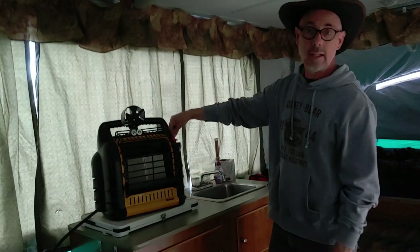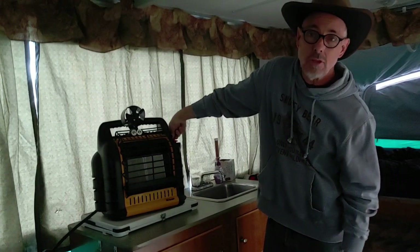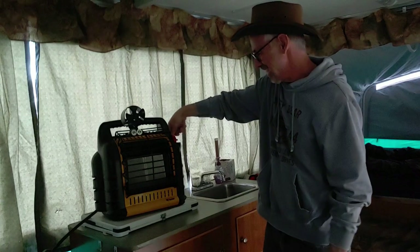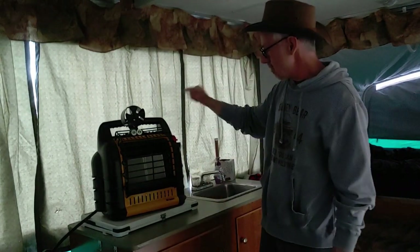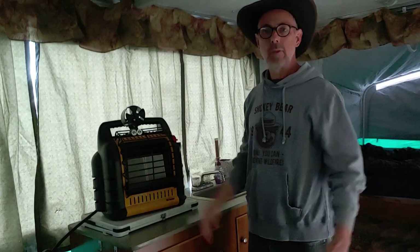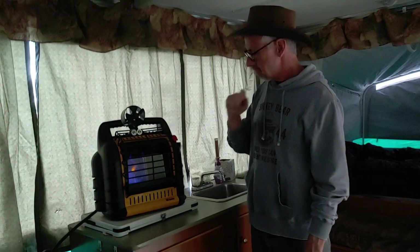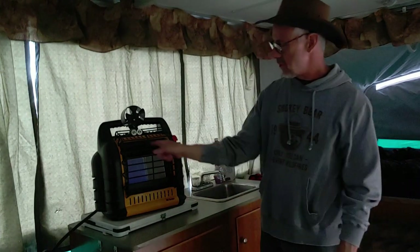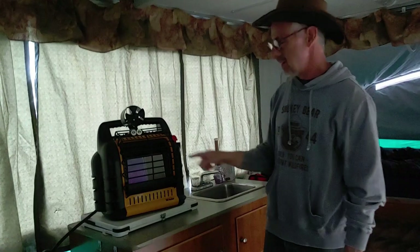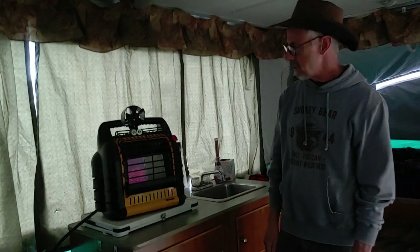To light it, you have this knob here. You need to light the pilot light first — there's a little pilot light in there. Turn it and sometimes you'll need to do it a few times until the pilot light comes on. Once the pilot light is on, you can turn it to the temperature you like. This one has three settings: low, medium, and high. I very rarely use the high setting because it'll roast me inside this trailer, so I'll either use medium or low. Low and medium use the panel on the left side; high uses the panel on the right side, so the right side hardly ever gets used. Once it gets warm enough, this fan's going to start spinning and pushing the heat around.